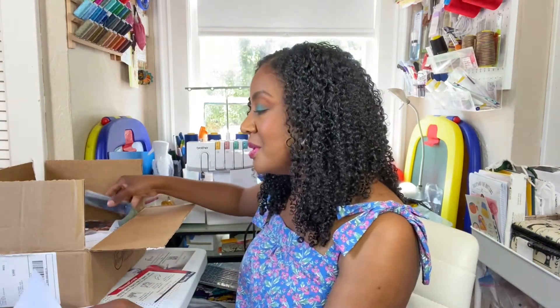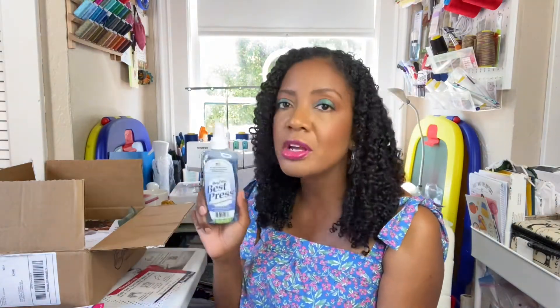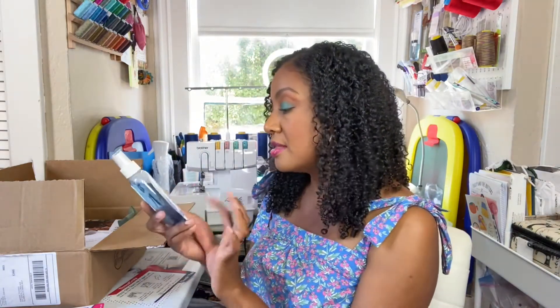The next thing included is something I've never heard of before: Mary Ellen's Best Press. It is an alternative to starch with no flaking, clogging, or white residue on dark fabrics. It has a special stain shield that protects fabric and helps resist wrinkles. I hate ironing, so if I can make my clothes last without wrinkles longer, I'm all for it. This is a wonderful tool to add to my sewing room, and this one comes in linen fresh scent.